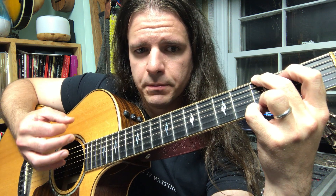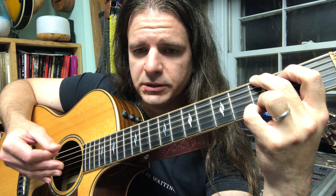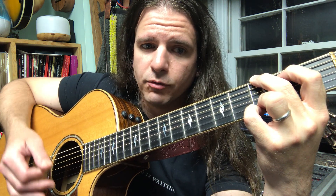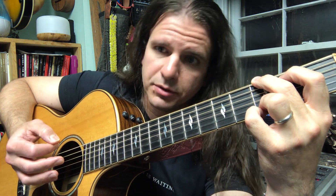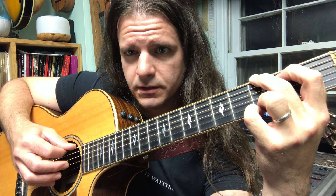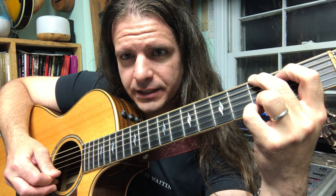For this song, we're going to pick in a way that corresponds the motion of our hand to the downbeats and upbeats in the song. Eventually we're going to be doing a strum pattern where our hand moves down with the downbeats and up with the upbeats. Let's try that one more time on the sixth string: G, and G. Very nice.